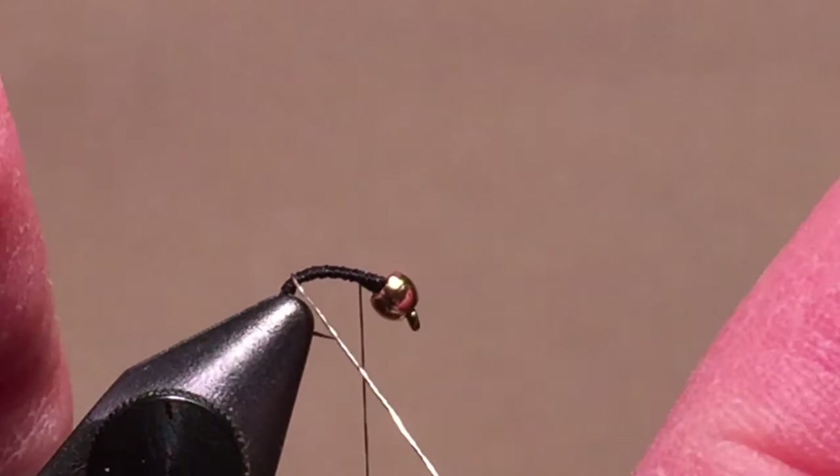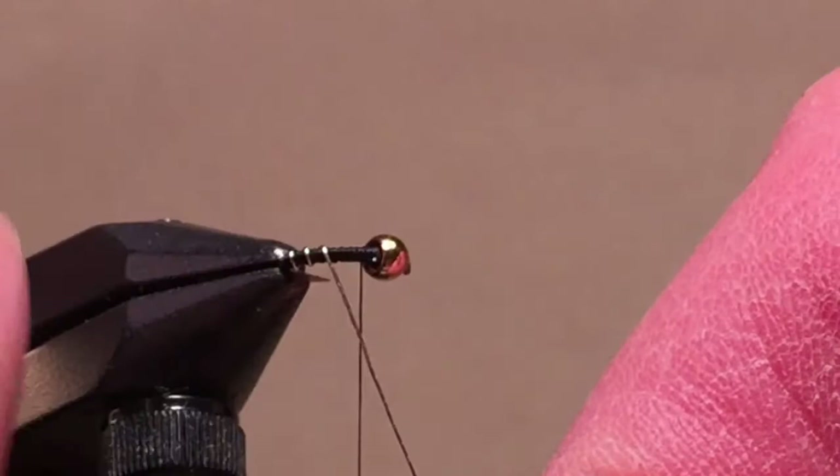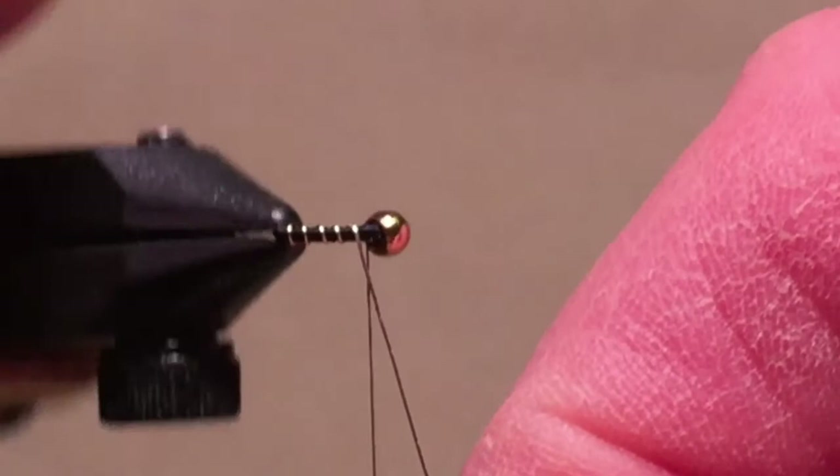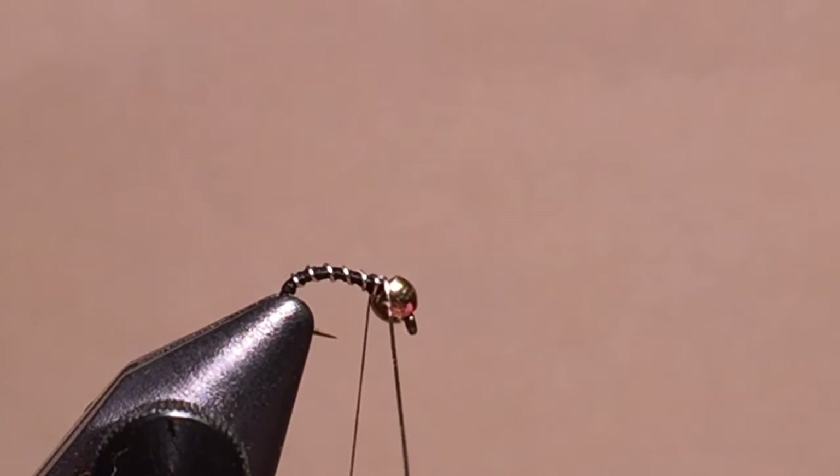I like fairly prominent ribbing, so I usually use a small, not extra small, wire on my zebra midge. I often add an extra turn or two of ribbing directly behind the bead to help hold the bead in place. Tie off the ribbing behind the bead and break the ribbing off, or use your old scissors to cut it. Don't cut wire with your good scissors.